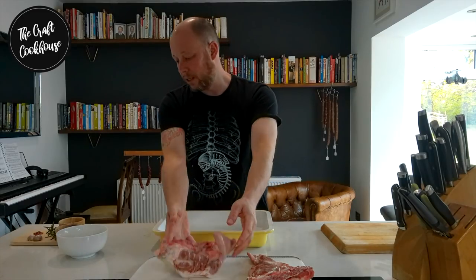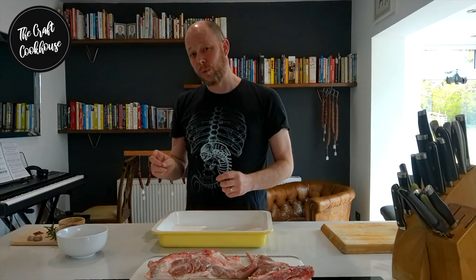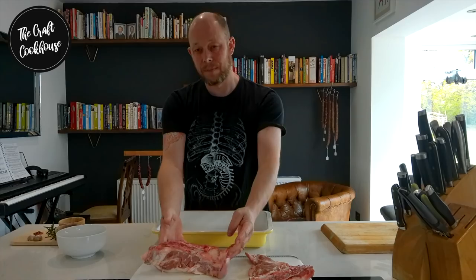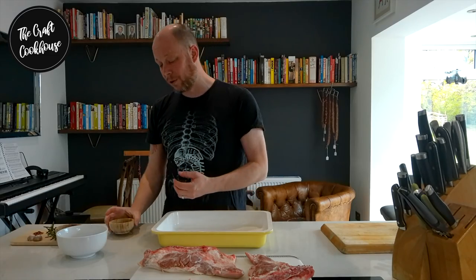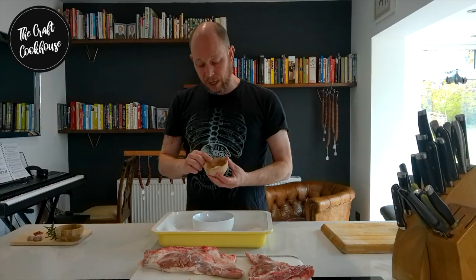Now we're going to talk about the curing mix. The most important thing you need to know is the magic number three — three percent is the base for a lot of traditional curing. Three percent is how much salt we want for the piece of meat we're curing. This piece weighs 670 grams, so three percent of 670 is 20.1 grams of salt. I'm using sea salt, kosher salt, or Maldon salt — I steer away from table salt as it contains anti-caking agents.